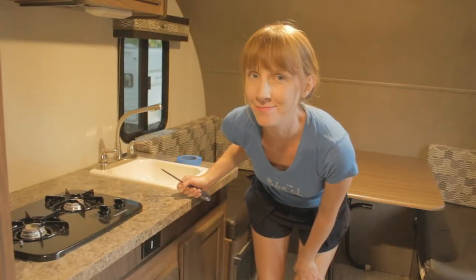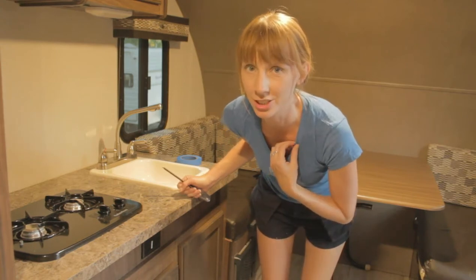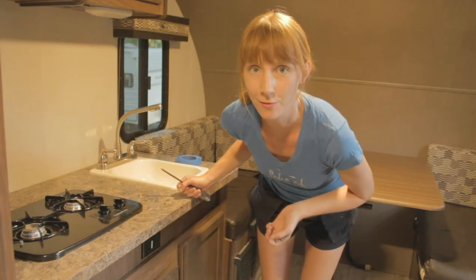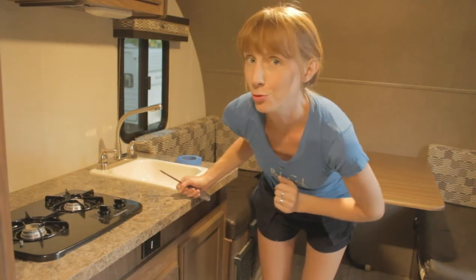All right, let the renovation begin! First I'm going to do one of the most satisfying and quickest parts of a renovation. I always do this first — I've only renovated two campers, but I'm going to do it first for the second time — and that's remove the valences.